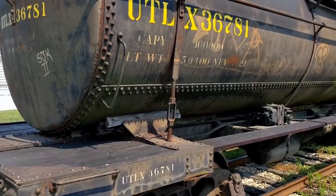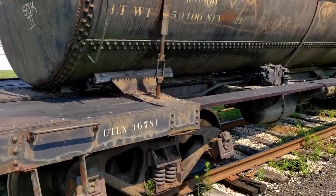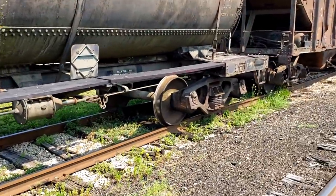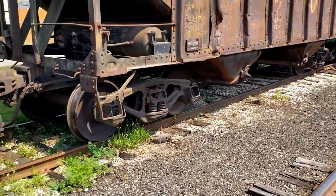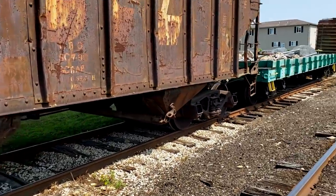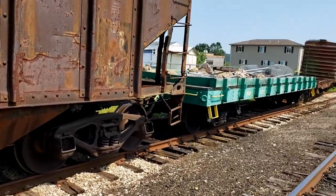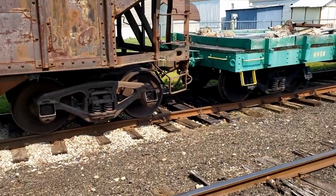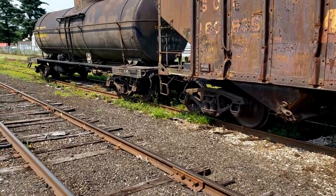UTLX — Union Tank Car — I'd like to know the history of that. That's just about going to wrap it up for our journal box, journal bearing, plane bearing, friction bearing, mop head — gotta keep it lubricated or you'll have a hot box. I've really enjoyed having you guys along; this is a blast for me. I'd love to know all of you and do this together, but through modern technology we can share it. I almost guarantee you're not as sweaty as I am right now. Thank you all.